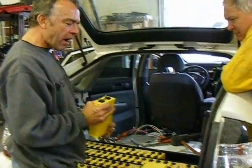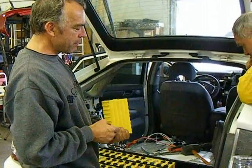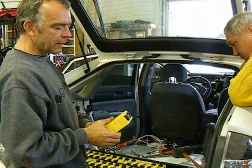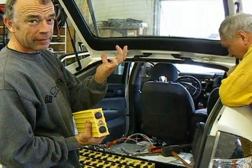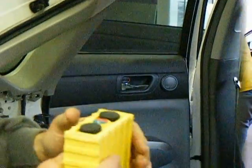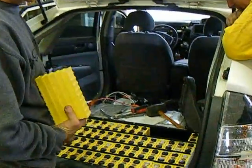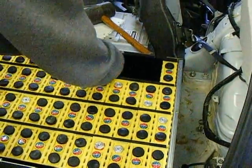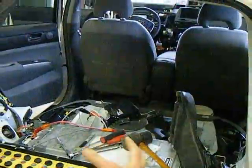These are Thundersky 40 amp-hour cells. They're a prismatic cell in a fiberglass plastic-reinforced case, and they're very sharp. It's not a major job hazard, but they're lithium iron phosphate cells, and they're actually becoming the battery of choice in the EV world. They come in all different sizes — this is a 40 amp-hour cell, but you can get them up to hundreds of amp-hours per cell.